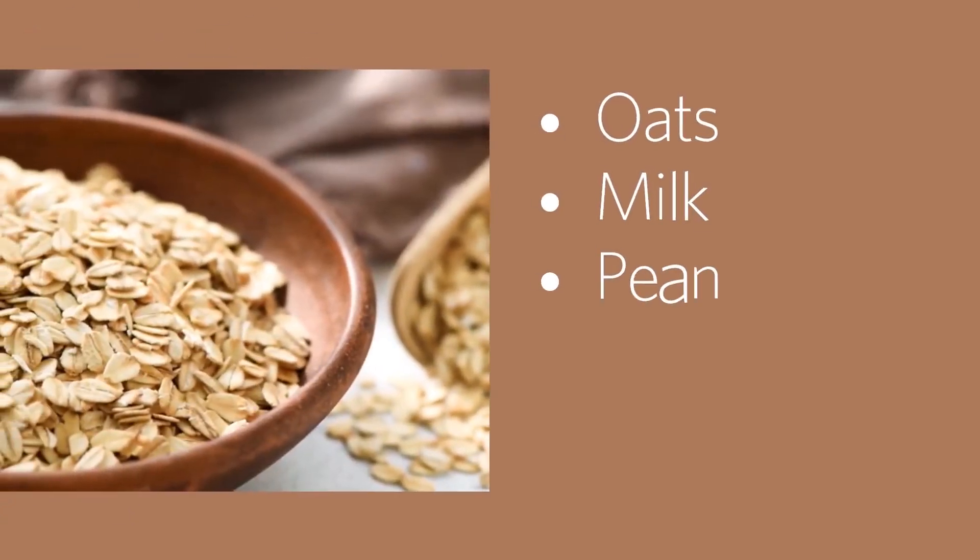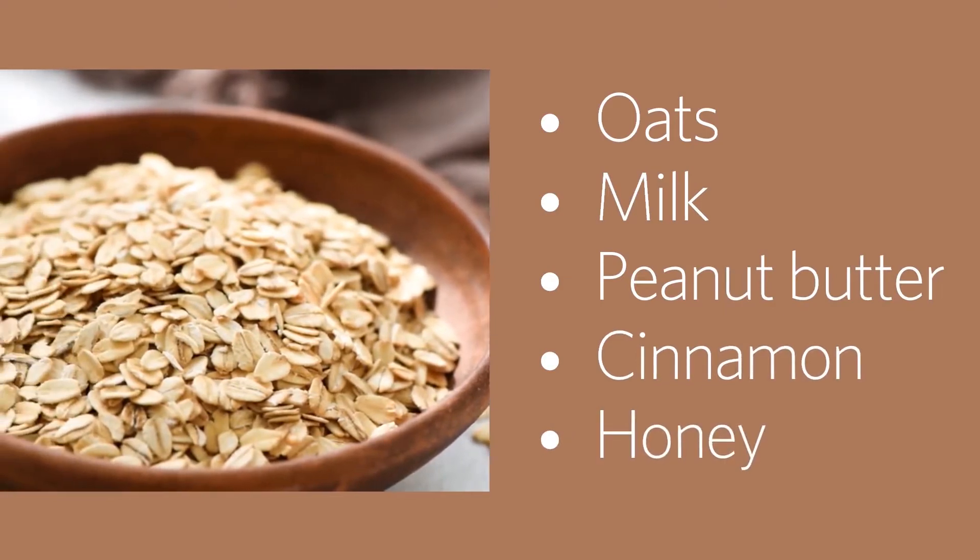What you will need are oats, milk, peanut butter, cinnamon, and honey.